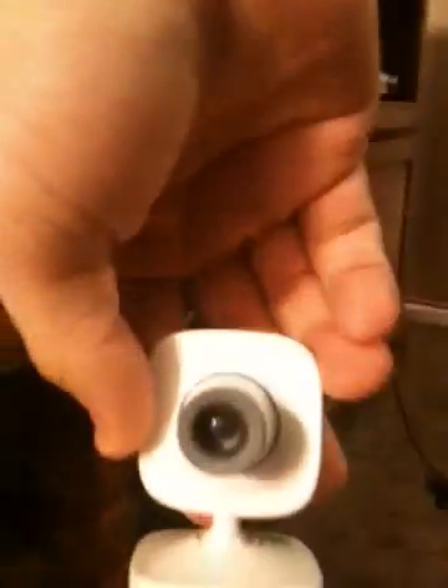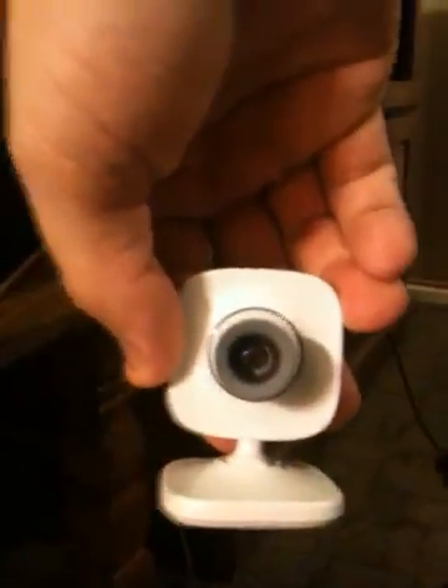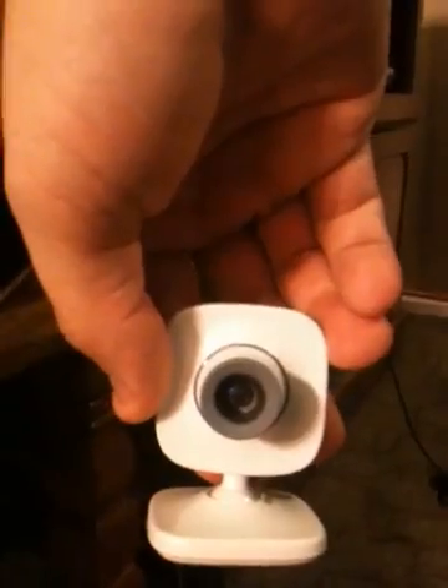Right here — these are USB ports. Don't worry about those; you probably don't need them unless you have a video camera. If you don't have one, don't worry about it. Right here is for your Kinect. If you don't have Kinect, don't worry about it. If you do, that's where your Kinect goes.